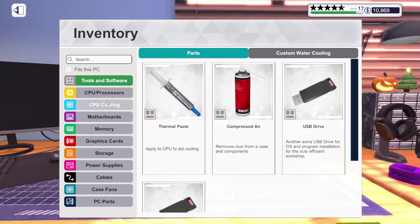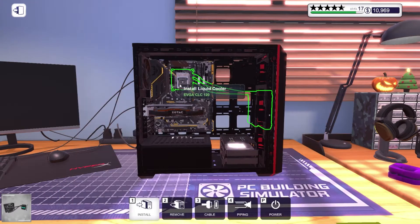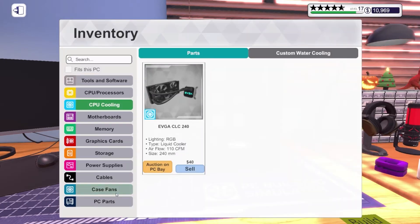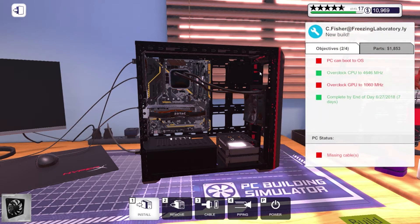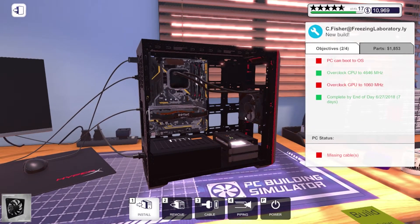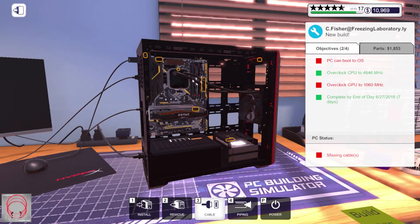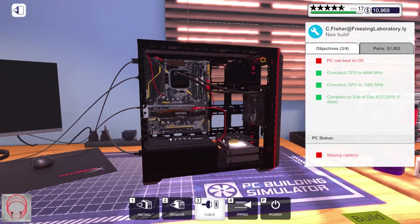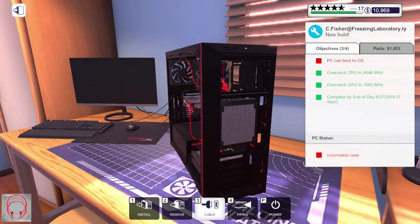Put that on and CPU cooling — there we go. I think I still have the case fan — yep, but I can't put that back. All right, well I'm gonna have an extra case fan apparently. We can go ahead and start wiring it up. I'm sticking with red cables because red looked pretty cool with this case.